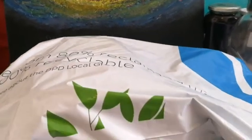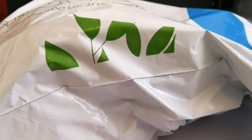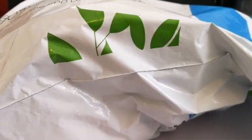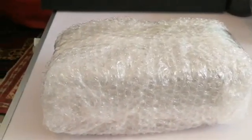This is an unboxing of an eyepiece. Let's open and see what is inside this package — this is what the postman has brought. It's a nice package, completely protected, so let's open it and see what is inside.